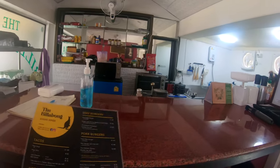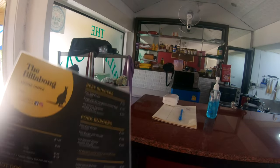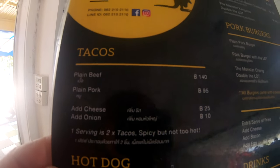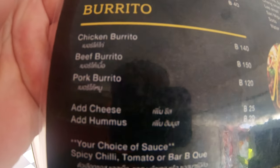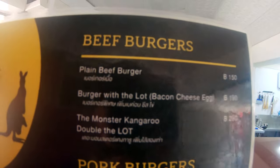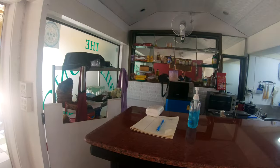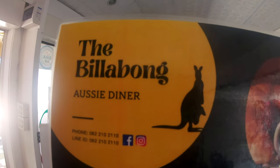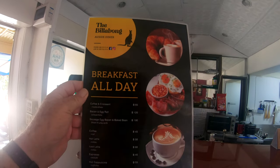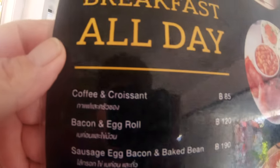Here we are at the Billabong Aussie Diner — let me give you a look at the menu. There's the menu: tacos, hot dogs and chili dogs, burritos, burgers, pork burgers, cheese burgers. We also do all day breakfast. My daughter Vera came up with the design for this menu and I think she did an absolutely fantastic job.